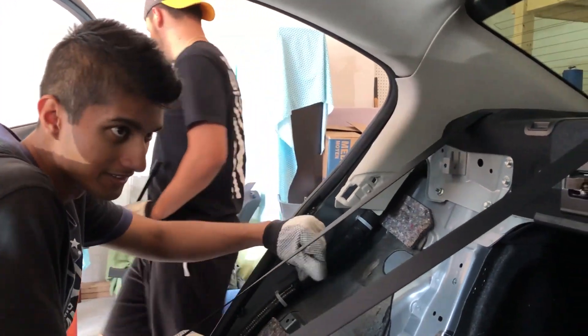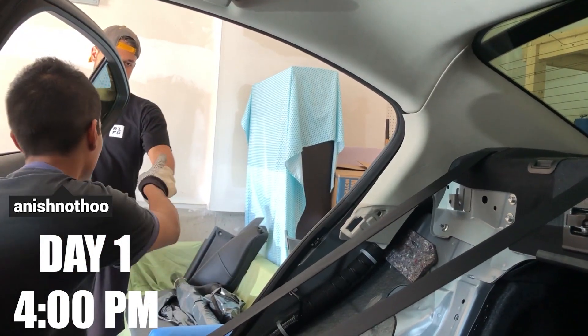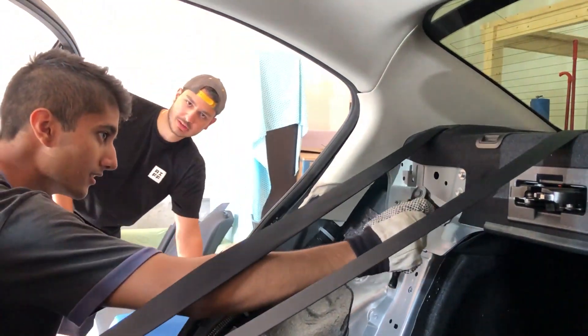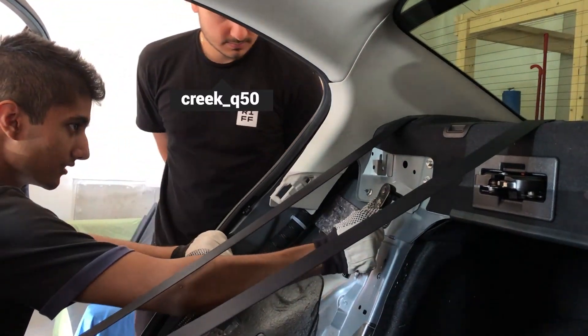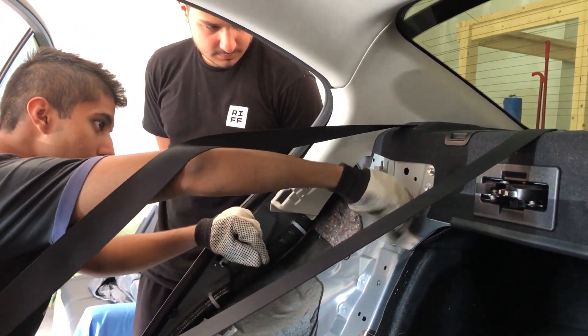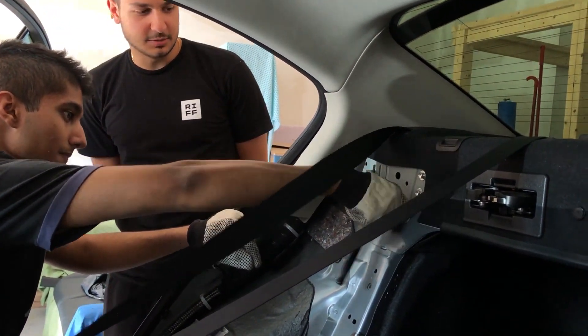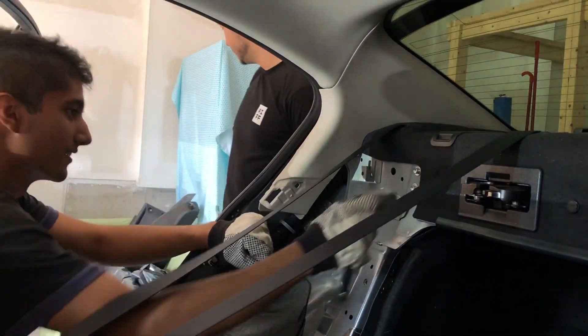All right, so for your rear suspension you're gonna take these plates off. Is that the only plate you have to take off? Yeah, and then we get access — that's the only plate that he has to remove after removing everything.